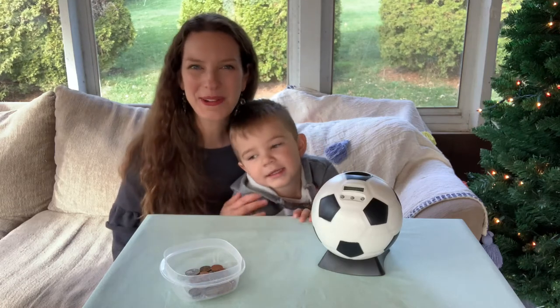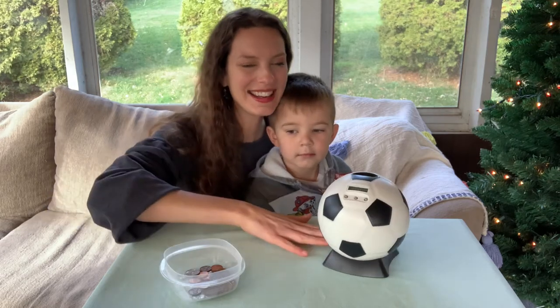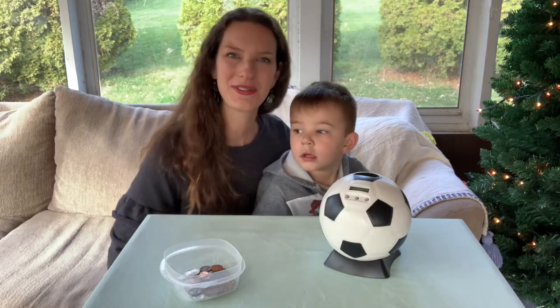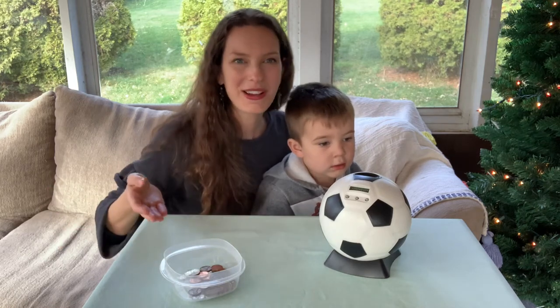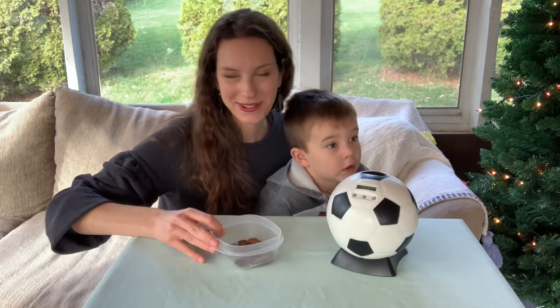Hi everybody, I'm here with my three-year-old son Ray and we wanted to go ahead and do a really quick review on this soccer ball piggy bank. Soccer is one of Ray's favorite sports. He loves checking out the FIFA World Cup, and so I thought, oh my gosh, he has all this extra change laying around — how amazing would it be to also incorporate his love of soccer and also to keep all of his little coins safe.